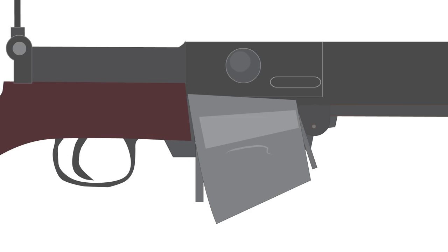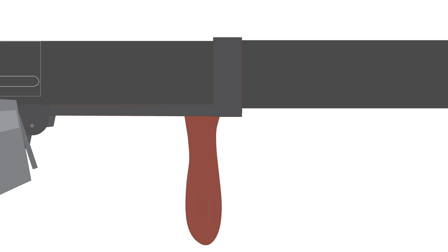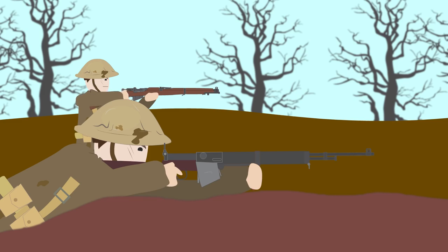Its .303 caliber rounds were held in a 19-round detachable drum magazine, and its forward grip offered stability when firing the weapon. Since the First World War ended before many could be produced and subsequently issued, it did not see much, if any, frontline service after official adoption.